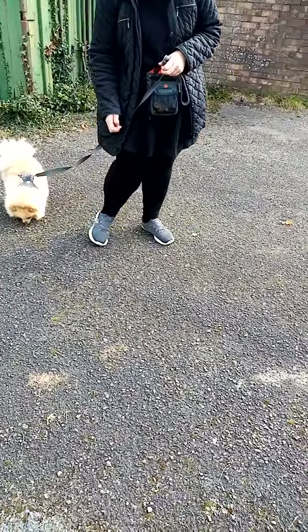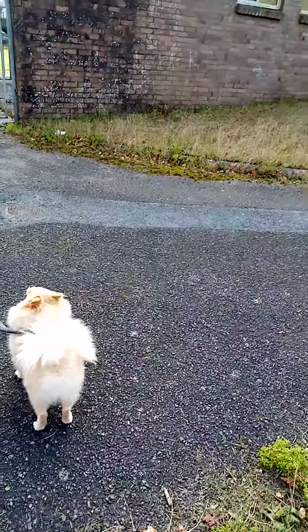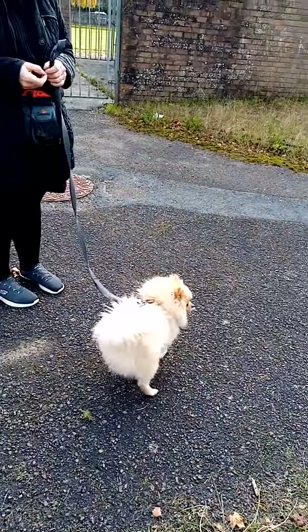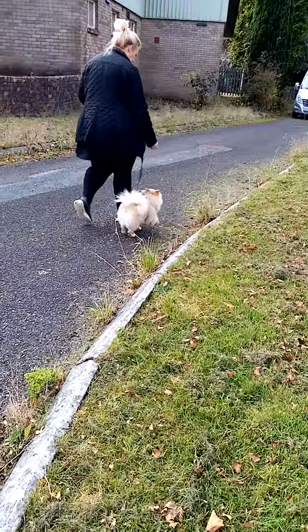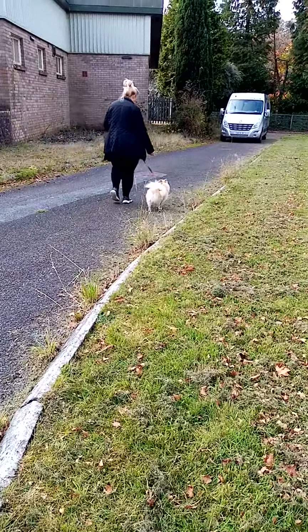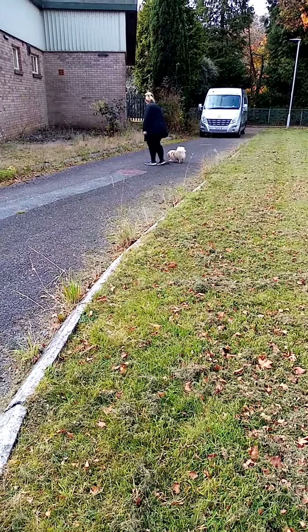Beautiful. Right. When you get, say, halfway down the path there, I want you to drop the lead, drop a treat, run back this way, okay? So, get a bit further down. Drop your lead, drop a treat, and run.